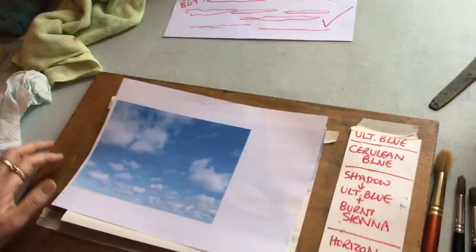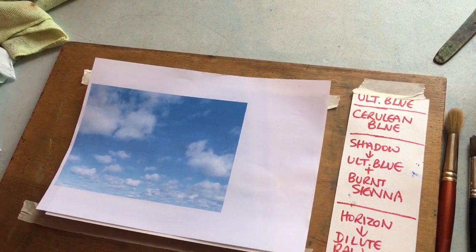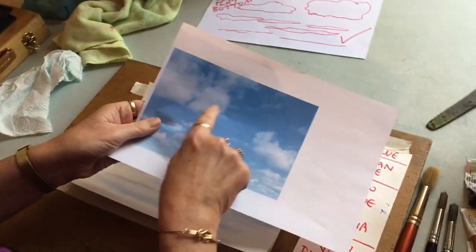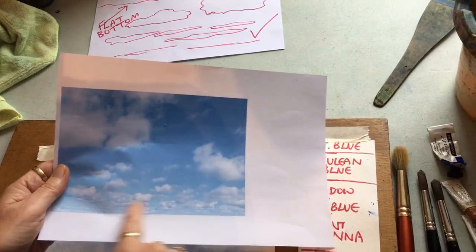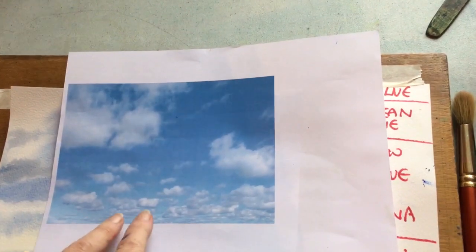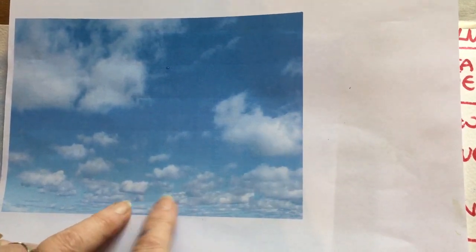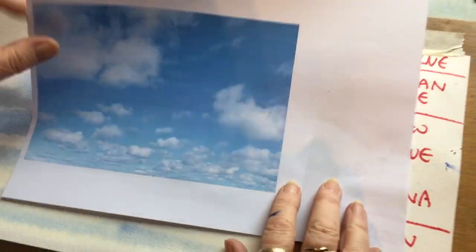The easiest thing to do is to go out and take a photograph of a sky - it's impossible to paint a sky unless you're looking at one. Here's a photograph I took of a blue sky. Look - big clouds at the top, flat-bottomed, and as they go down they get flatter. Also bear in mind the colour - the blue at the top is much darker and much cooler than at the horizon.